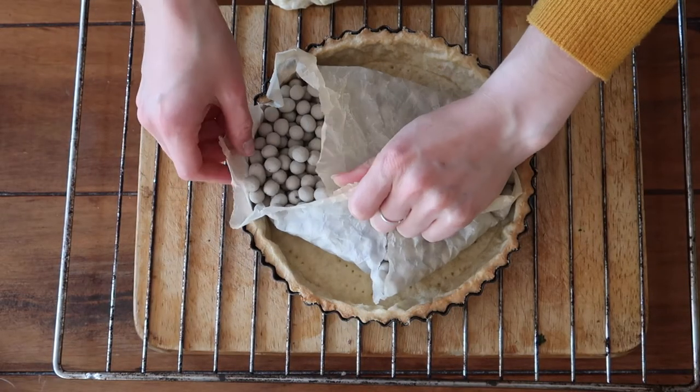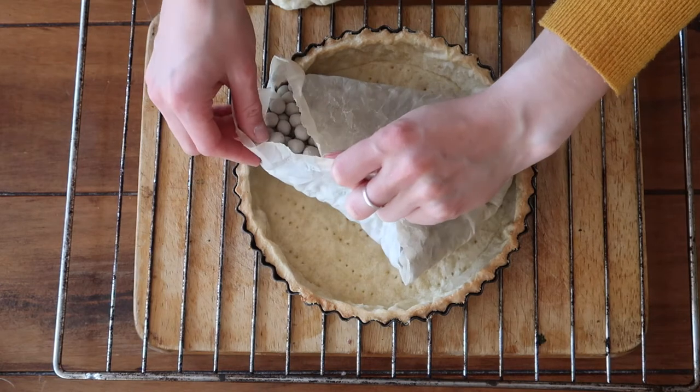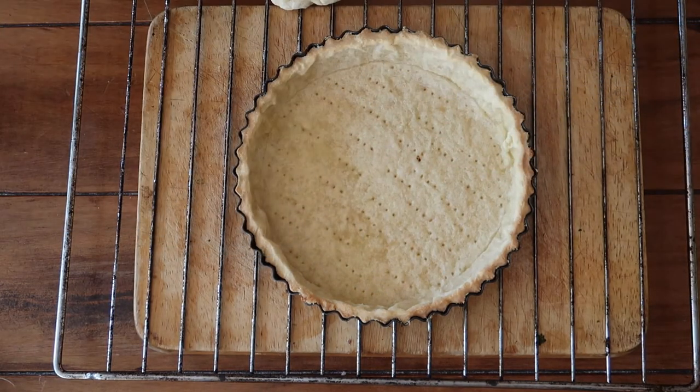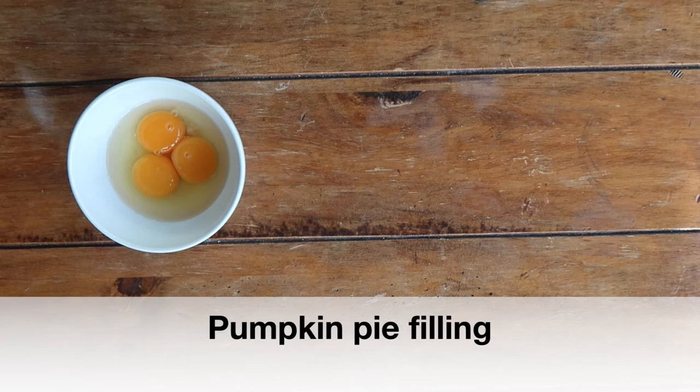After those 15 minutes are up, remove your beans. You'll see a nice golden coloration starting on the tart, but we need to go a little further — pop it back into the oven at 200 degrees for another 10 to 15 minutes. In the meantime, we're going to get on and prepare the filling for our pumpkin pie.